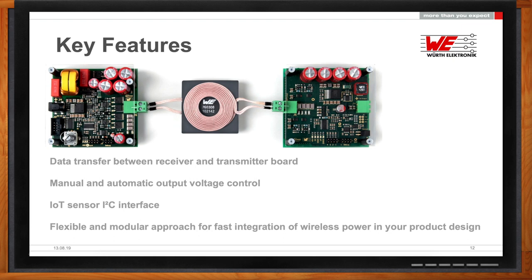Another great thing that Infineon was able to integrate into this design is the ability to connect IoT devices via an I2C interface—so it's not only the analog part, but also the digital part as well.